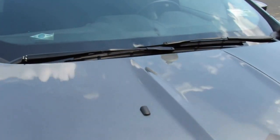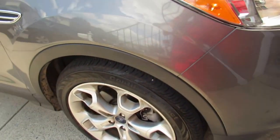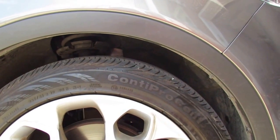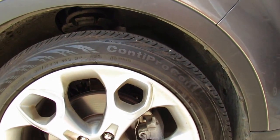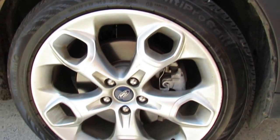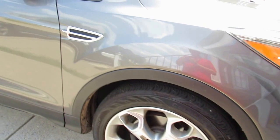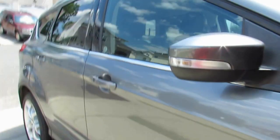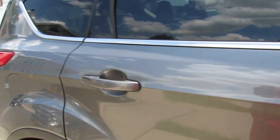The Escape has minivan-style wipers. It rides on Continental ProContact tires mounted on 19-inch alloy rims — they have a lot of tread left. You also have turn signal mirrors. I did wash this vehicle about three days ago, and it has tinted windows.